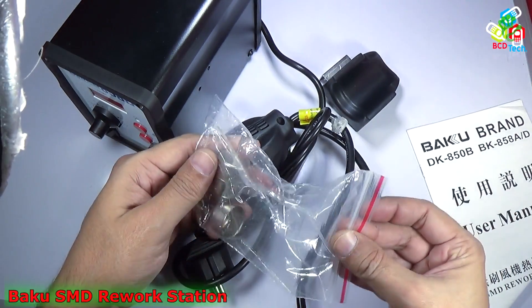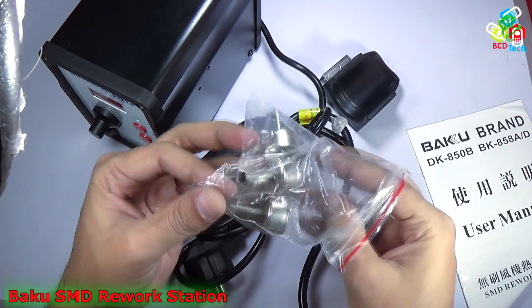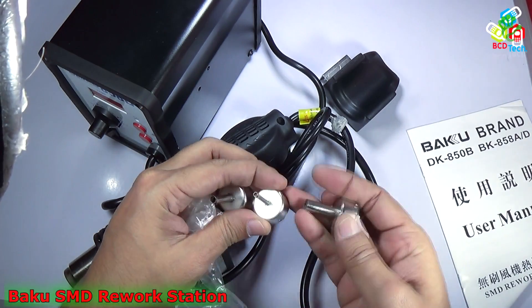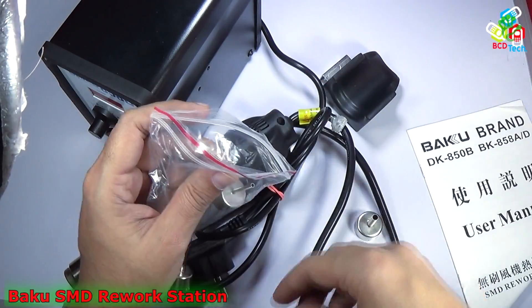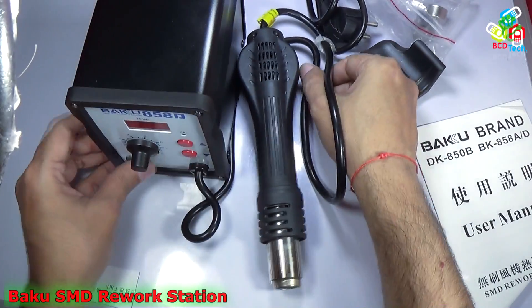It comes with three nozzles. Now let's take out the nozzles. That is the main unit.